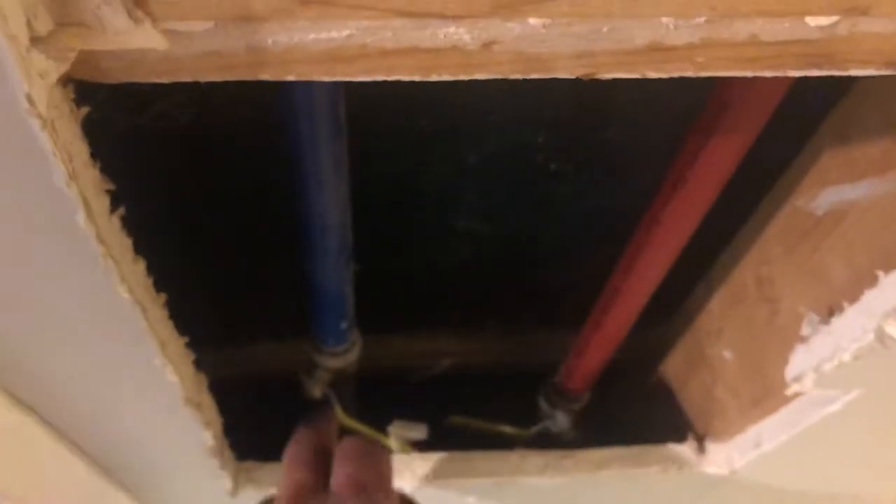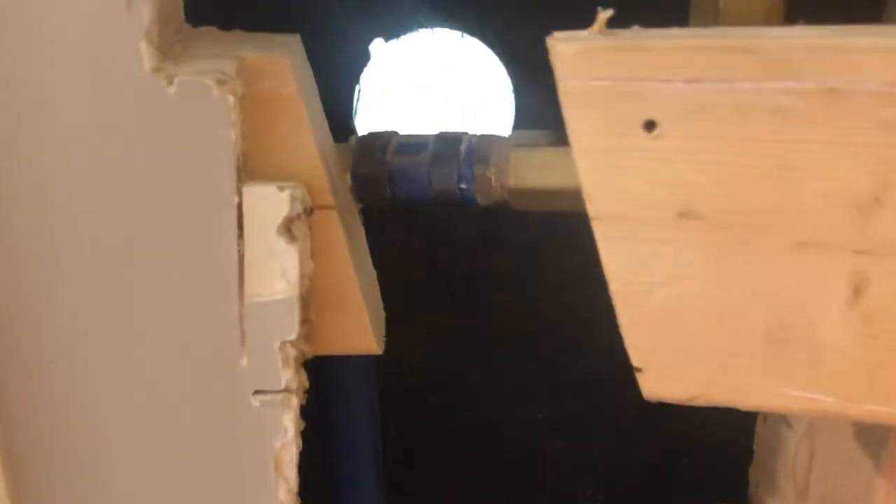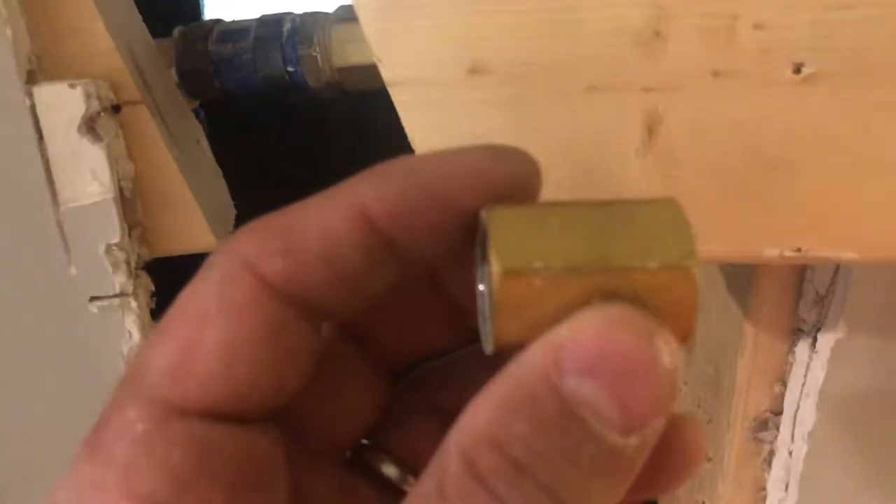Anyhow, it was in a very difficult spot to access — to actually even locate where we were having problems. Originally I thought it was in the valve body. I can't really take this apart without destroying the whole shower surround, so I didn't want to do that. I had to go at it from behind. Once I figured out it was dripping on the first floor, it wasn't these fittings, and then moved up to find that it was these brass couplers.